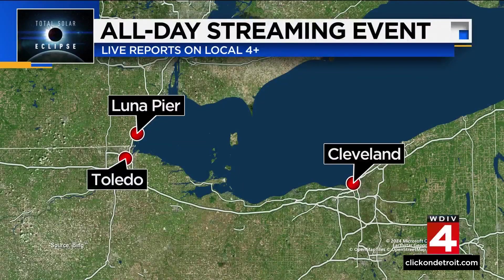The power of Ben and Justin — two of our more tech-savvy members of the Local 4 team. You can expect more eclipse coverage from Local 4 coming up on Monday. We'll be streaming live all day on Local 4 Plus and ClickOnDetroit.com, with reports from Cleveland, Toledo, and Luna Pier. Plus, we'll be talking to NASA astronauts and scientists about this event as it happens.